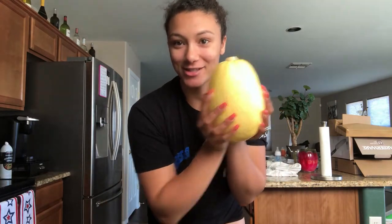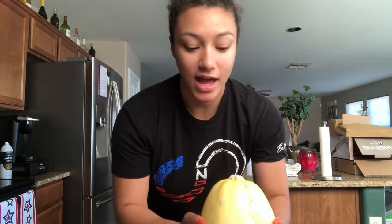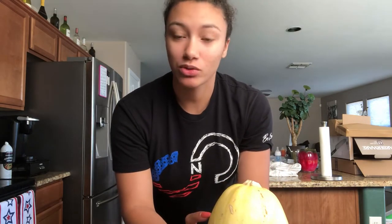Hey guys, welcome back to my channel. Today I'm going to be showing you how to make a healthy version of spaghetti using spaghetti squash. This recipe is really easy to make and not very time-consuming — it's a quick and easy low-carb version of spaghetti using a vegetable instead of actual noodles.